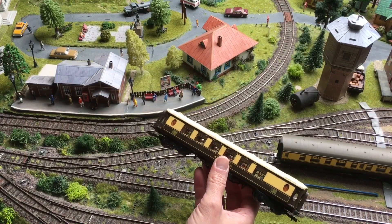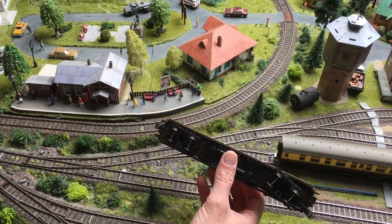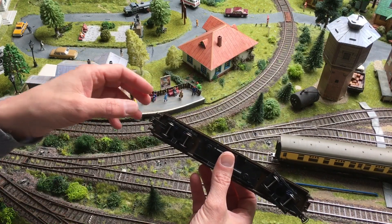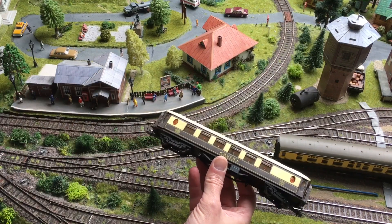So I decided to change the bogies. I tried to change the wheels but that didn't work out — it was quite impossible to get the wheelsets out without damaging the bogies. So I decided to get new bogies for them.